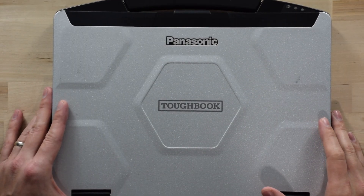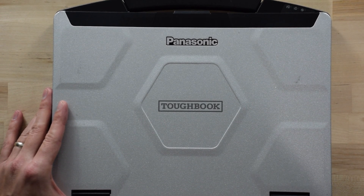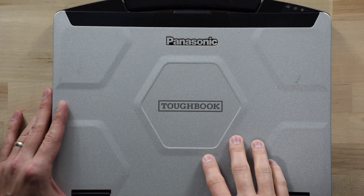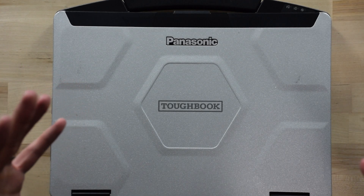Hi everybody, this is Aaron with TheRuggestore.com. I have a really short video for you today, just because we have a lot of customers — a lot of public sector, public safety type customers — that get 4G LTE, and I've gotten this question a ton.